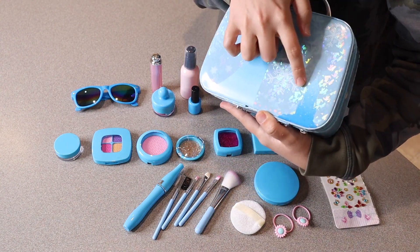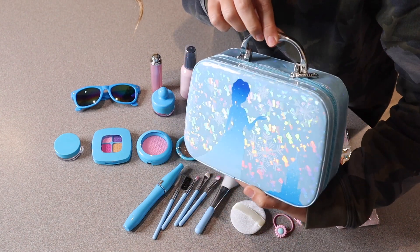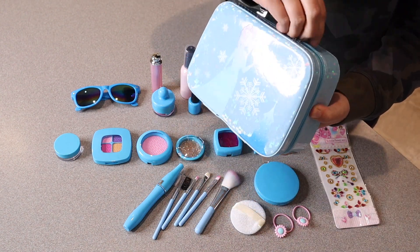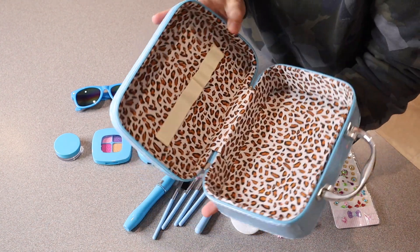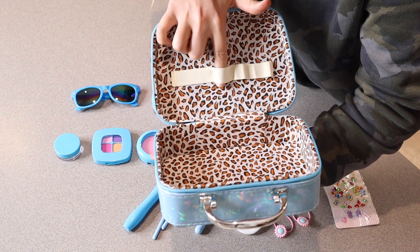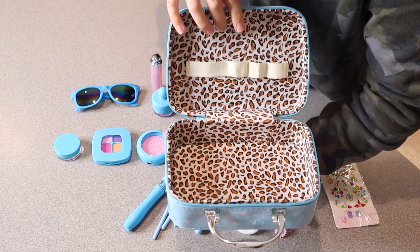It does have a little ice princess on the outside with a little castle and is cute and glittery as well. It does have two zippers so you can easily open it up, and it has this little cheetah print on the inside and some little carrying elastic pieces just to hold all of your different items in here.